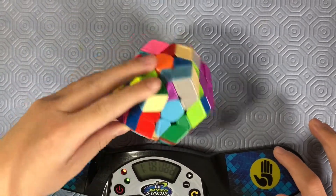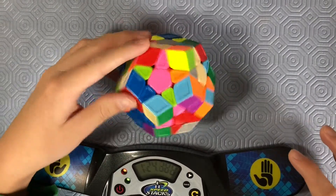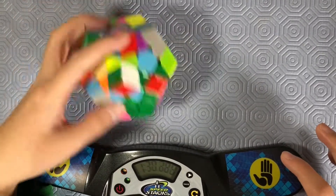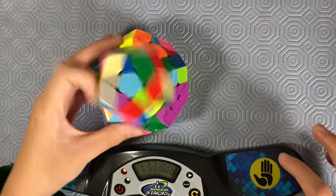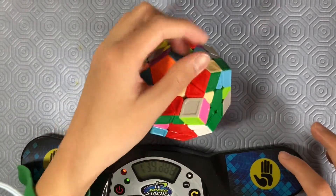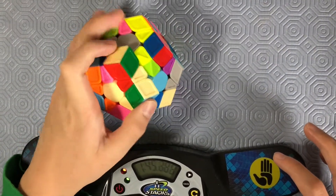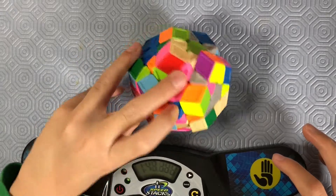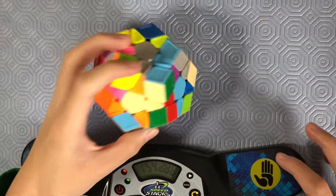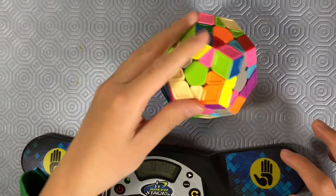Guess how long it'll take me to solve this Mega Minx one-handed — I'm gonna guess about seven minutes. You can comment your guess down below in the comment section. I just want to see what other people think because I've already uploaded my road to sub-one on Mega Minx, so you know what I average two-handed. I just thought this would be like a fun, calm challenge. So I'm on my first S2L face.